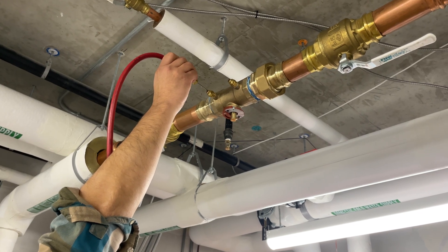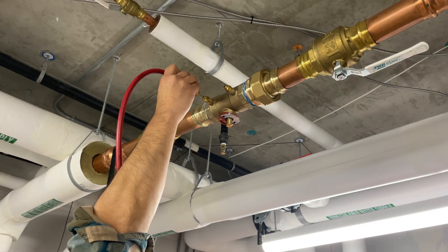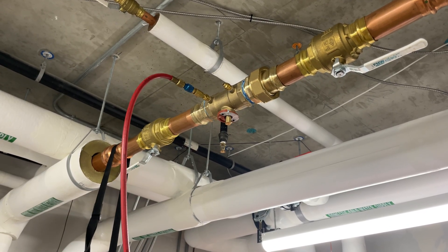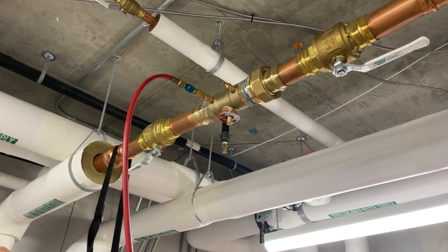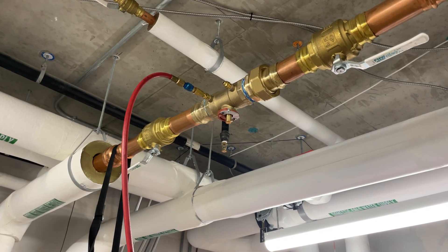We're going to insert it in — it takes a little bit of force to break the seal on the port — and once it's all the way in, that needle is immersed in the water in the pipe on the high pressure side of the balancing valve.